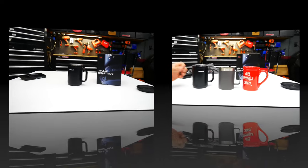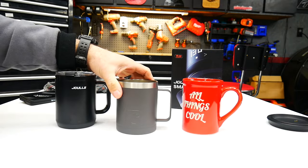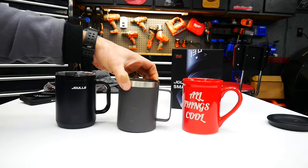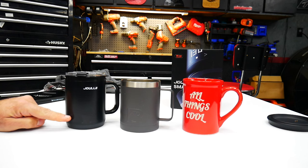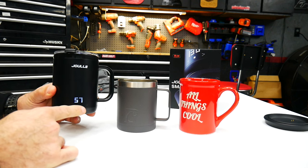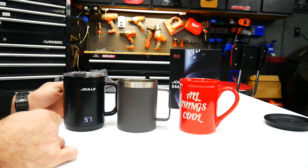For size comparison I have a standard coffee mug and an Arctic stainless steel mug. The smart mug is a little bit taller because it has a false bottom where the battery is stored — a 2,900 milliamp-hour battery — along with the heating element. That's going to last you about 120 minutes on a full charge.